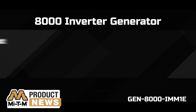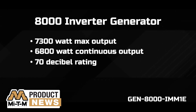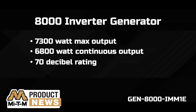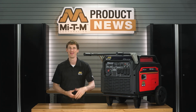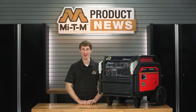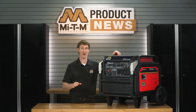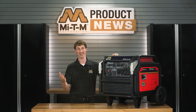This inverter produces a max of 7300 watts and 6800 continuous. It's designed to be quiet and is rated at 70 decibels. The easy grip handles and durable tires make this inverter easy to move around, and you just move the handles back down when you have it in place. With a five and a half gallon fuel tank, this generator can run for more than nine hours at half load — one of the many reasons it is our most popular inverter.